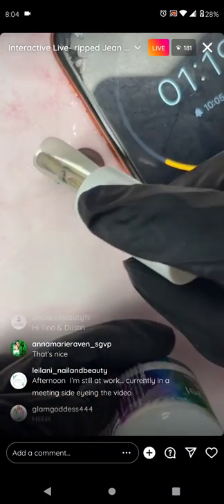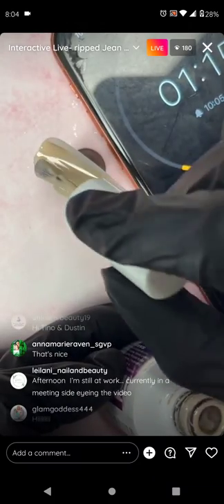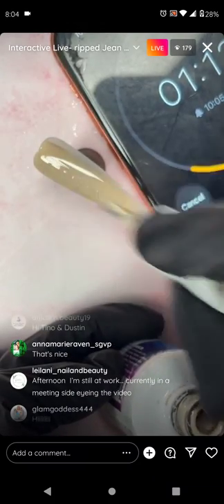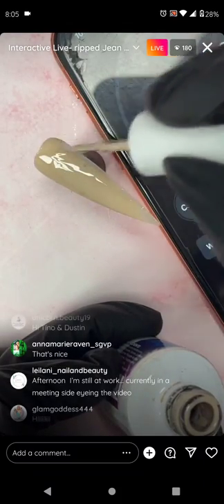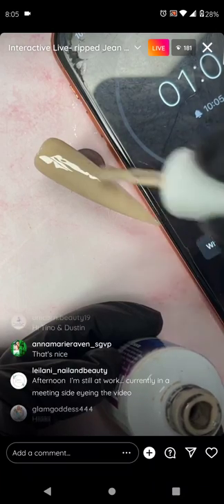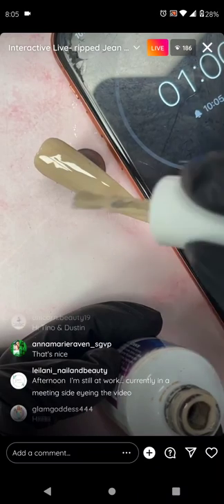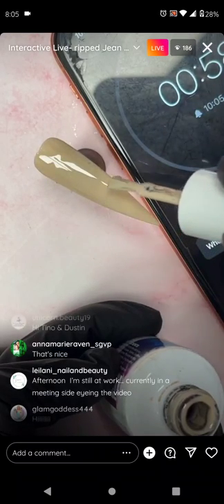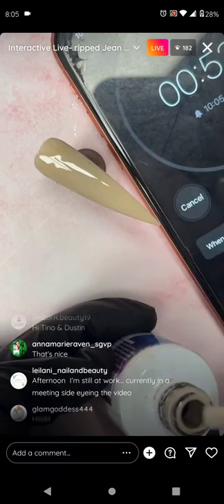If you're done, you can just get a nude of your choice — this is going to be the skin color. You can apply it all on one nail. We're going to do denim around it. You can choose whatever design it's going to look like.